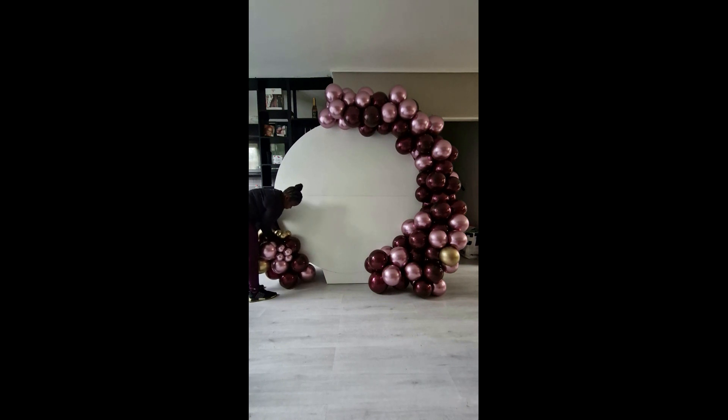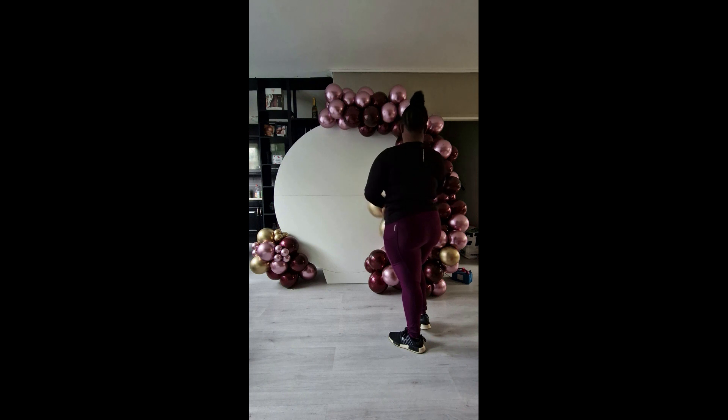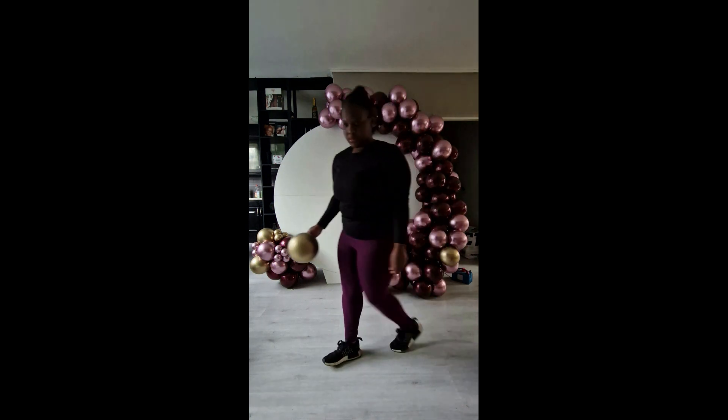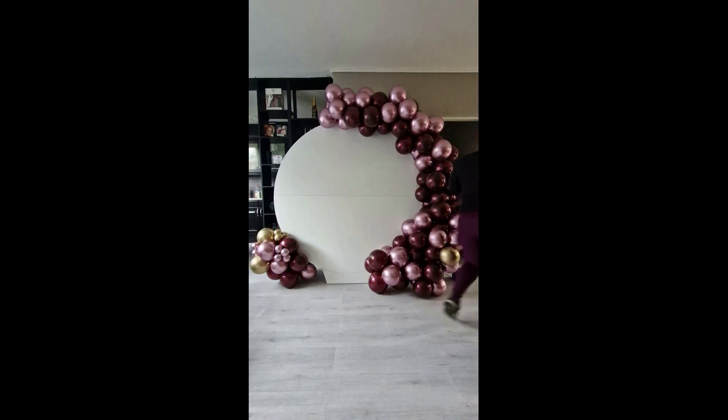If you've made it this far into the video, thank you so much! Please don't forget to hit the subscribe button, like the video, share it with a friend, or maybe leave a comment about what you think about the setup so far. You can find me on all social media platforms at Imperial Balloons dot AC.